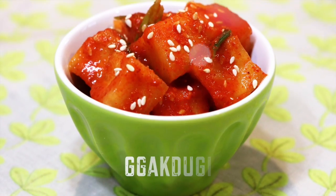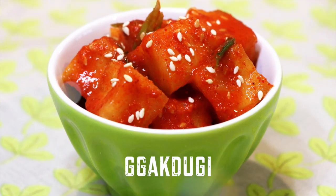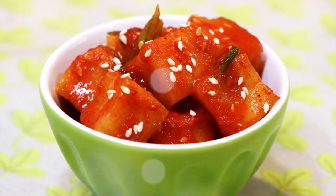Hi, welcome back to Eddie's Kitchen. Today, I will share my second Korean radish kimchi recipe called kakduki in Korean.